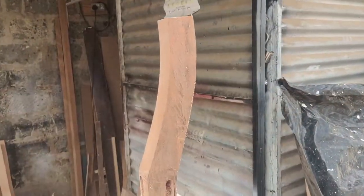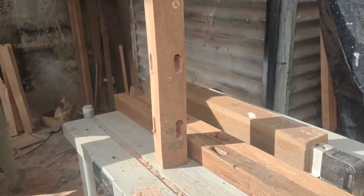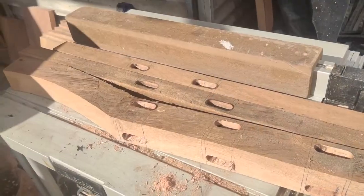We then went ahead to make the chairs and started by marking and then creating the mortises for the seat rails. We used 2 by 1s and 8 by 1s respectively.